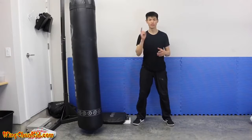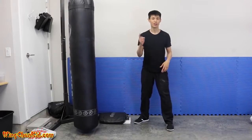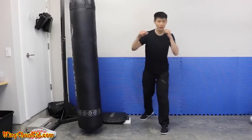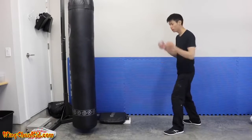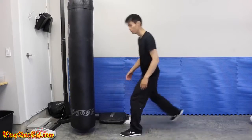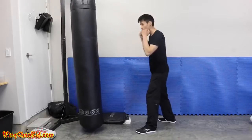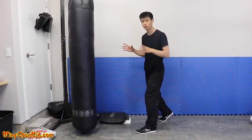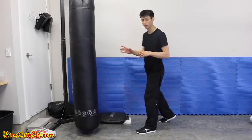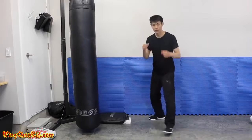Tip number three is about body momentum. If you're a small guy like me at 135 pounds and you want to knock out someone twice your weight, you need to use your whole body force in your punch. The easy way to get body momentum is to actually move your body with the punch. In boxing they do a lot of rotation and you get nice impact, but not enough momentum to really shock somebody's body.